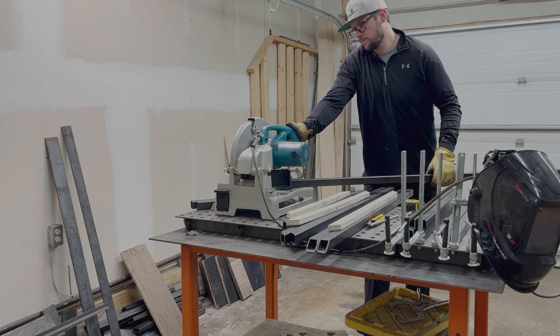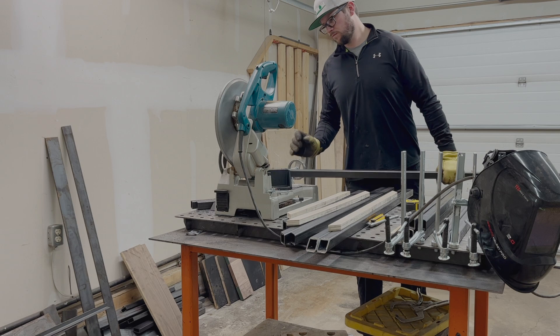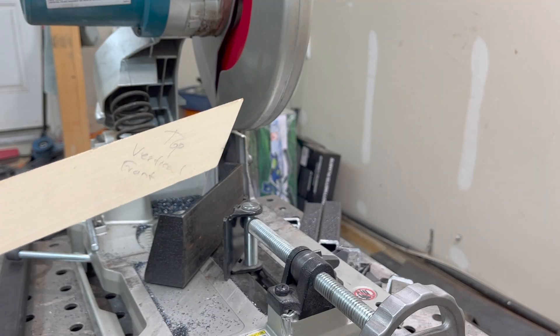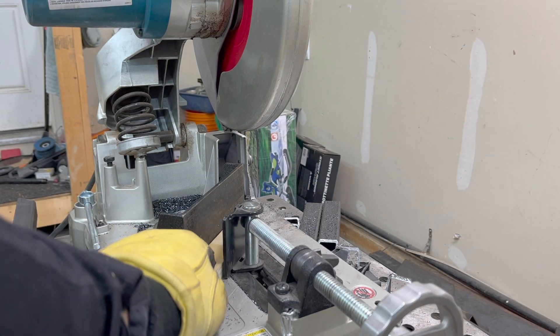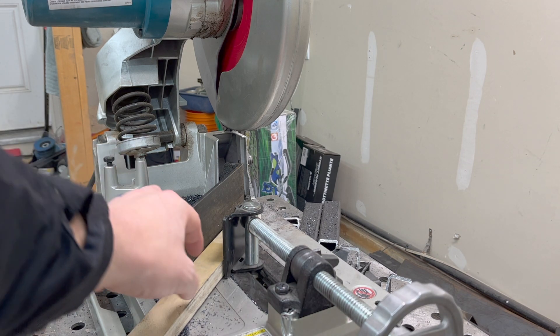I try to set my saw the least amount of times as possible. So my first step is to set my saw to 45 degrees and make a cut on one end of 14 pieces of steel. After those initial cuts are made, I then use the plywood templates to set the miters on my metal cutting chop saw. I know that the miters were good on the plywood, so if I use them to set the dial on my chop saw, I know that they're going to match up as well.